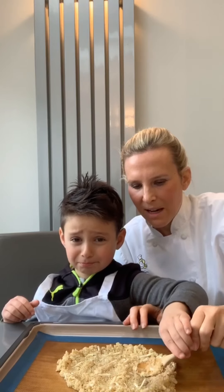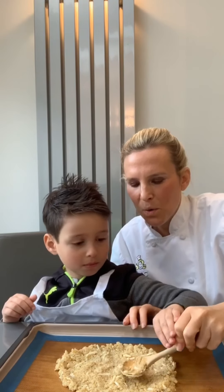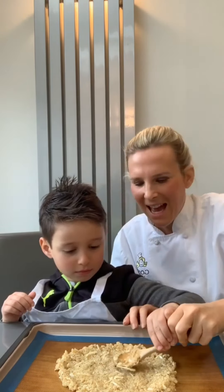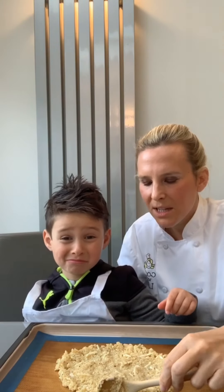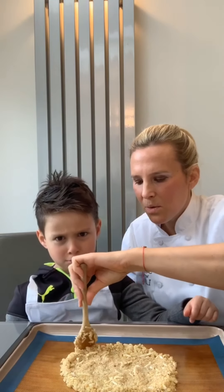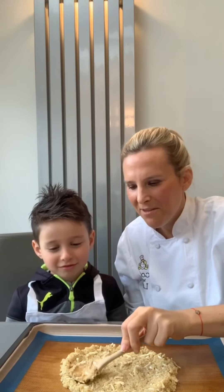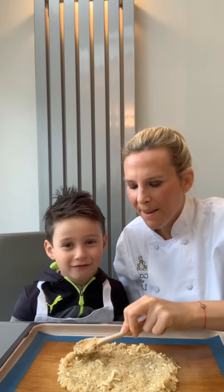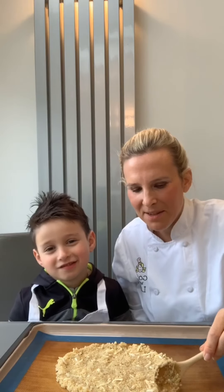We're going to put this in the oven for 20 minutes on one side, then flip it over for a further 10 minutes, then add tomato sauce, mushrooms, and more cheese. I'm just going to push in the edges so it's all nice and even. Do you like crusts, Ori? Do you have pizza in school? Never! We're going to make this pizza for Jamie — he loves pizza!